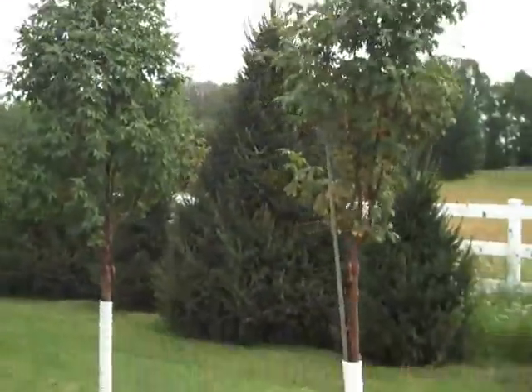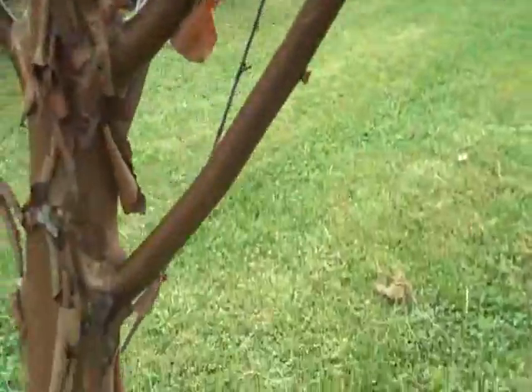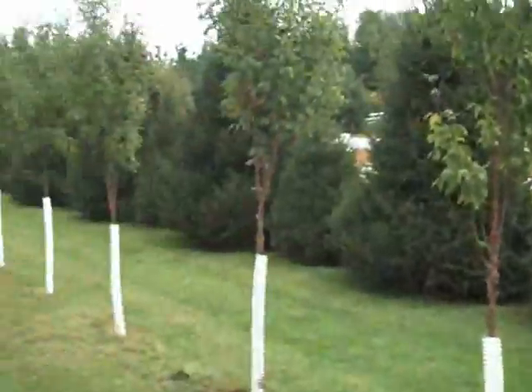This is a nice one, really nice and full — paper bark maple. And you can see as the plant matures and grows, you have more of the exfoliating bark, and the taller that it gets, the more ornamental it gets. It's a really, really nice looking plant.